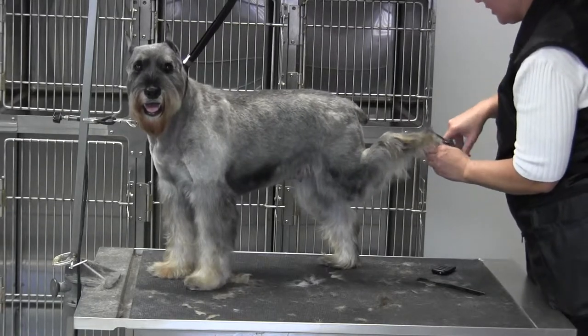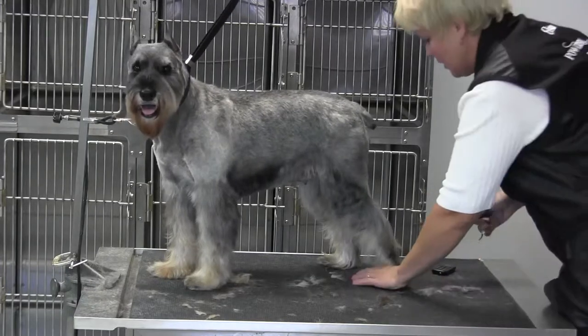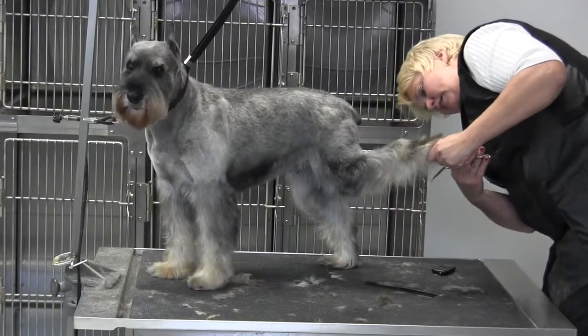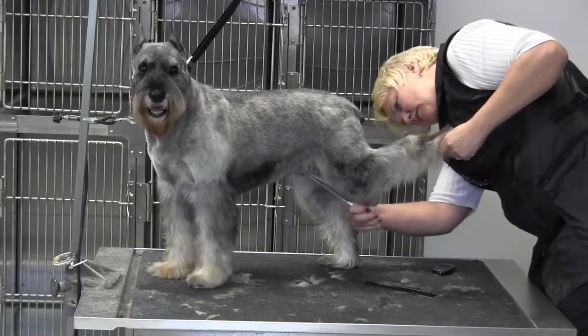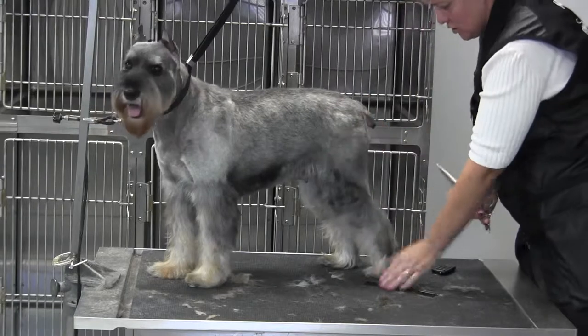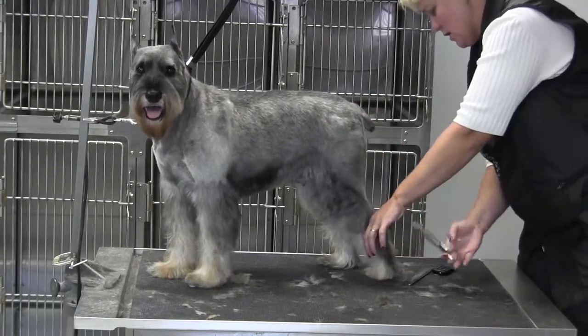Not all of it, because I like to keep a little to give her a little extra angulation. I'm going to lift this leg gently and comb everything over. Anything that's wild and hanging down underneath here I'm trimming up, but ultimately I want a straight overview — so I've got a straight line this way and a straight line this way.